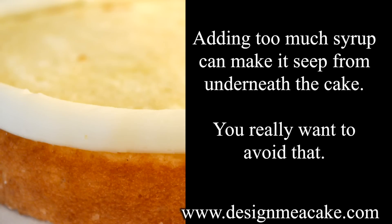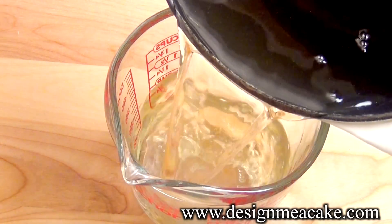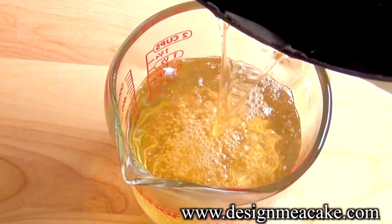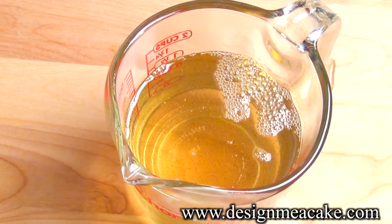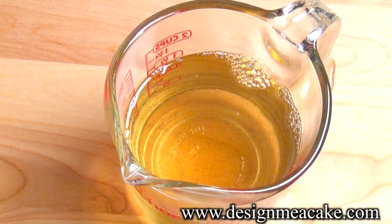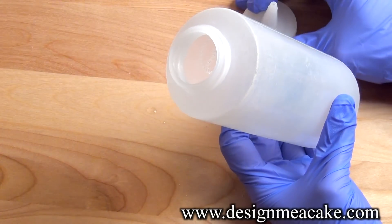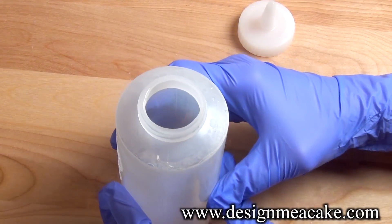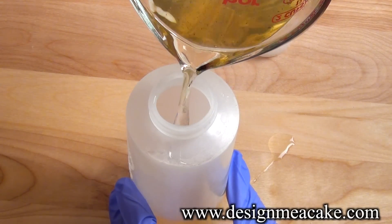If it's a one-tier cake, you should be fine. Just make sure not to overdo it either, because the syrup can seep through the bottom of the cake and run everywhere. Just remember, this is something you use as you like — if you want a lot, add a lot. If you just want a moist cake that stays moist for longer, just add a little.